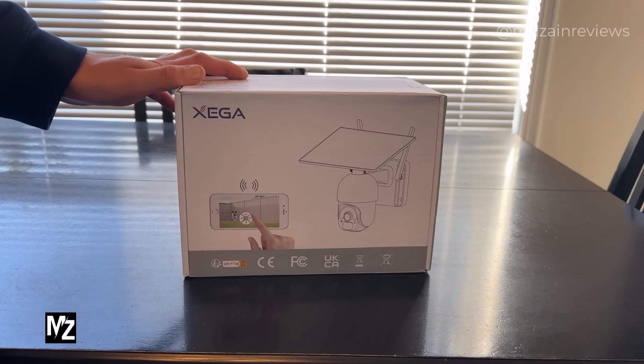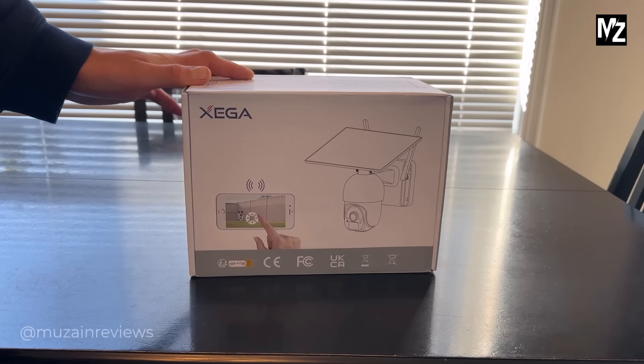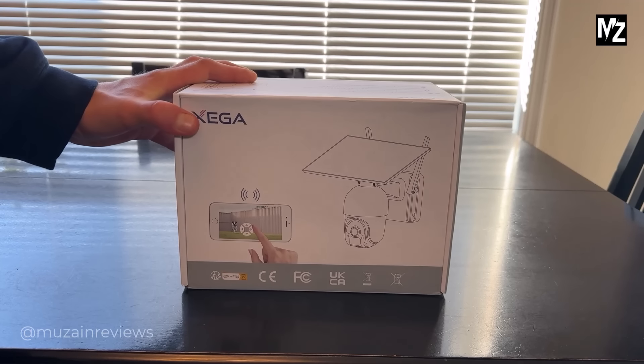Hey guys, today I'm taking a look at the ZEGA S20 security camera. This is the ZEGA security camera with solar panel — let's take a look inside the box.